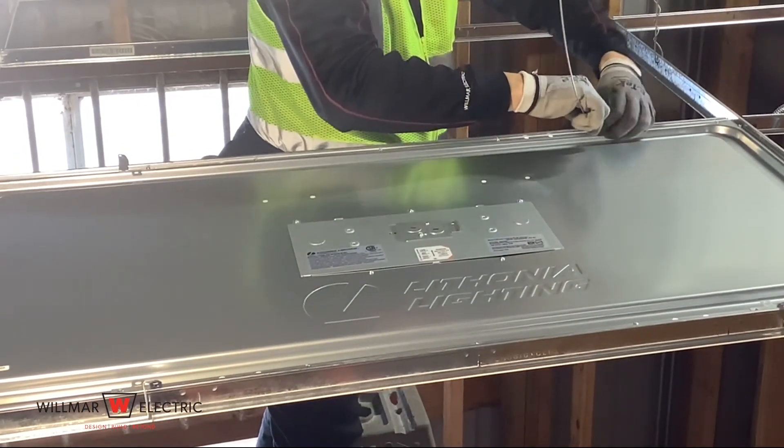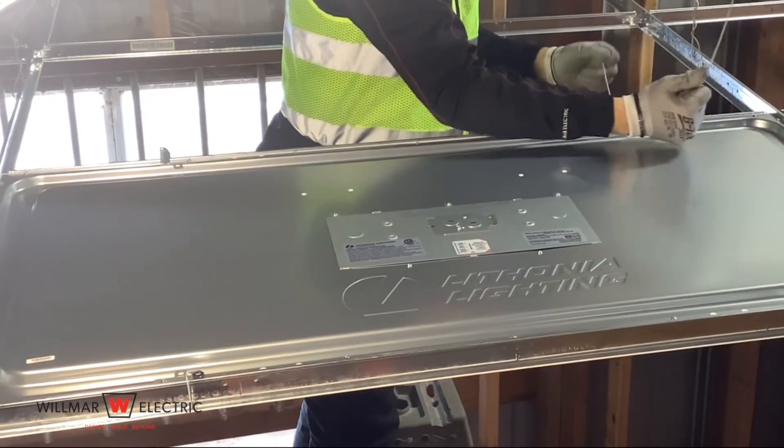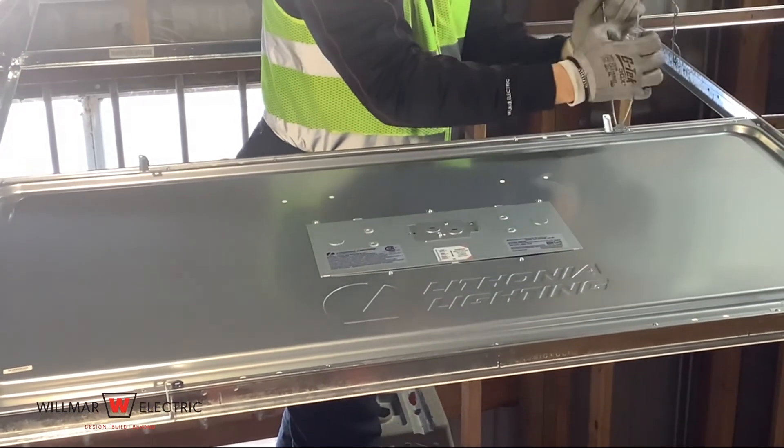Secure the fixture with the grid wires. Twist the wire several times, making sure the tail is not sticking out, creating a safety hazard.